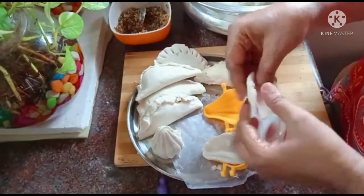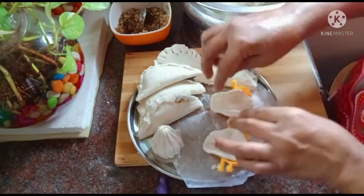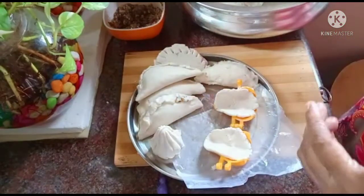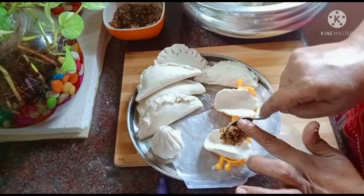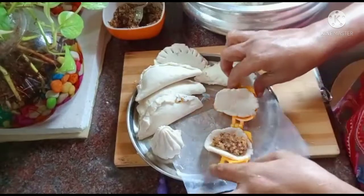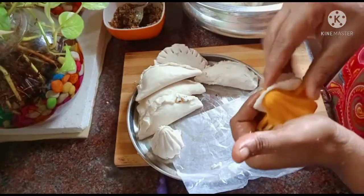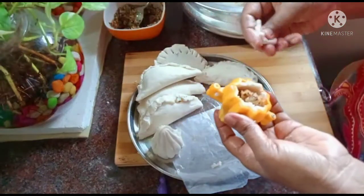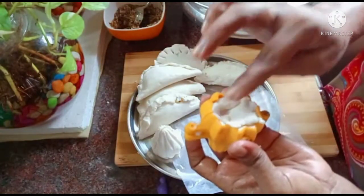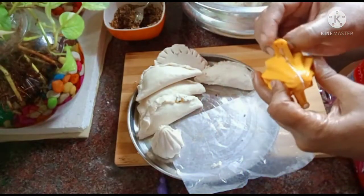We will use both of the pan. We will use 2-3 cups of water and 1 spoon of water. Now we need to cut it and open it.